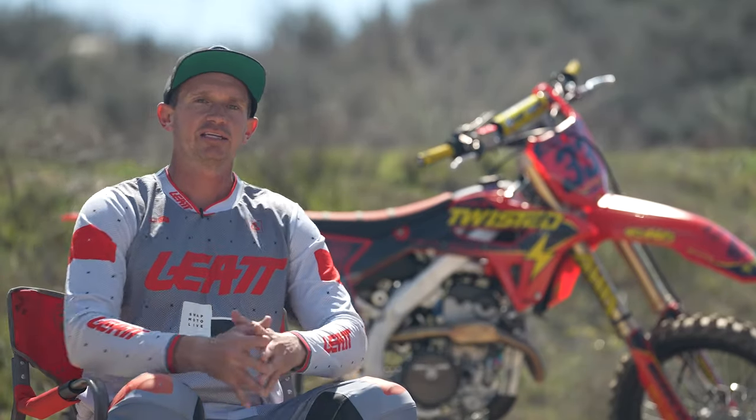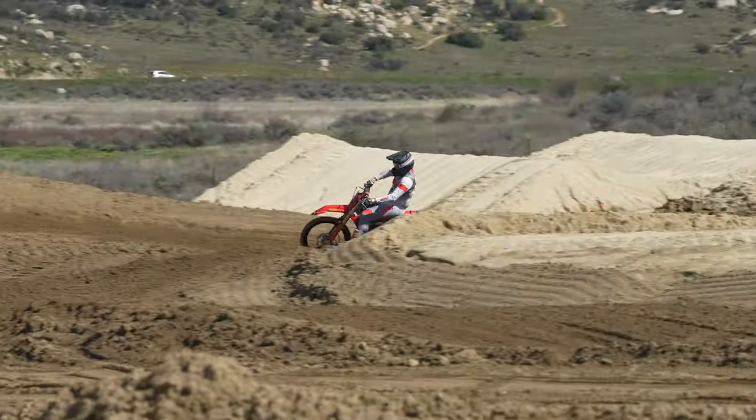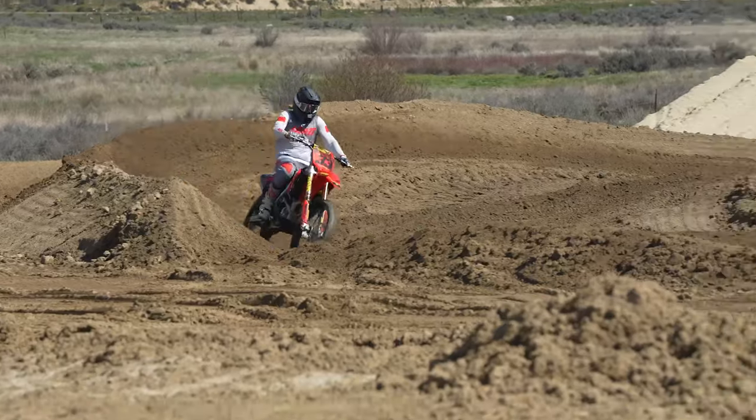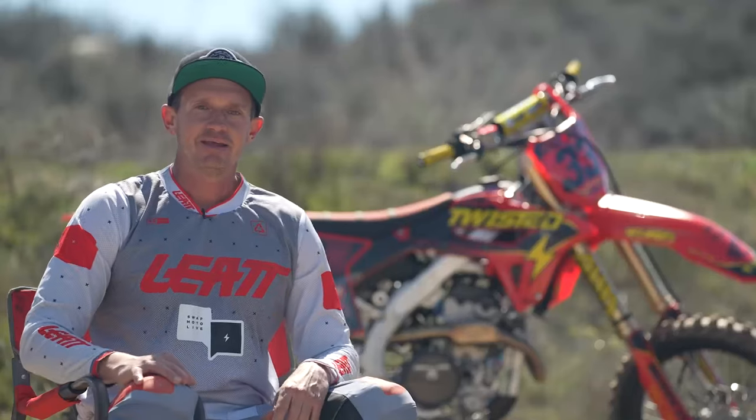We're out at Cahuilla Creek today, met up with my buddy Jay Clark. Jay was my first sponsor 30 years ago, started giving me pistons — great guy, been in the industry the whole time. So it's really fun to come down here and ride with him.